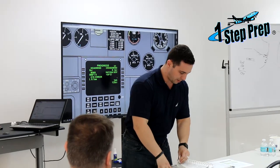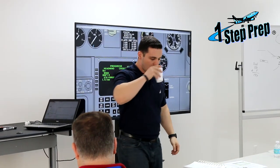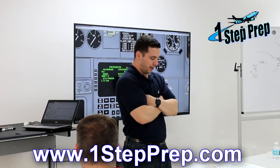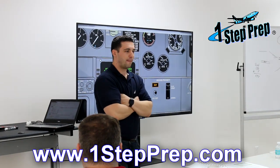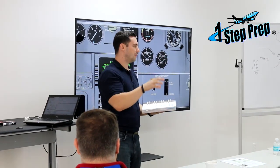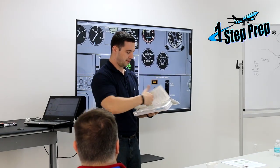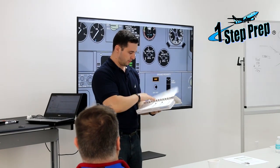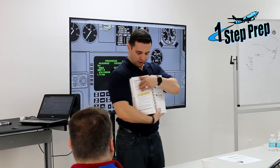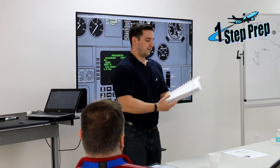Let's go through one more checklist, then we'll wrap up. Follow along at 7.1 — this is the aborted engine start checklist, and it's a memory item. How do you know it's a memory item? It's a dashed line. Memory items are above the dashed line. For comparison, APU fault and APU oil pressure have no dashed lines. But back at 7.1 for engine start, you have a dashed line — that's the identifier.